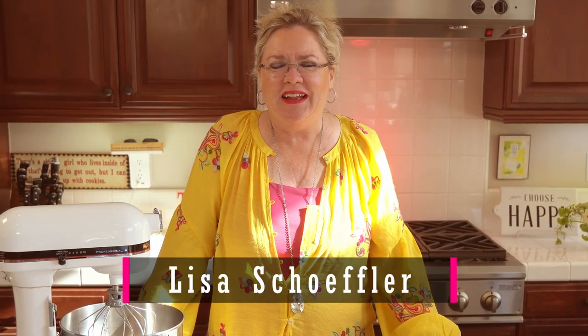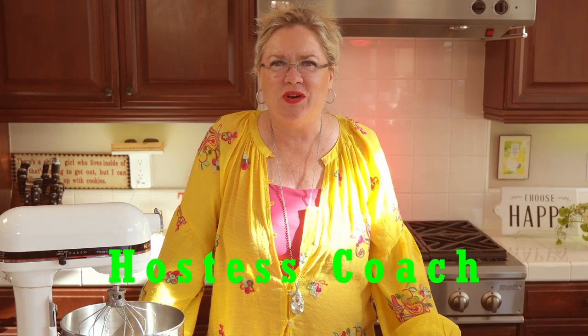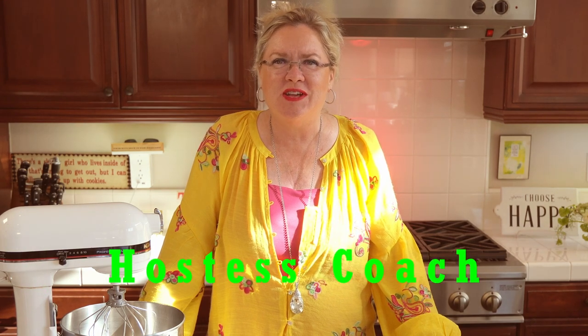Hey, coming to you today is Lisa, your hostess coach. I wanted to try this new recipe and I have read so many different recipes for this. I never heard of it, and you know I am a recipe junkie. It is called lemon bisque — or the one I pulled out — I've read so many, is called lemon fluff dessert, and I am making it gluten-free.